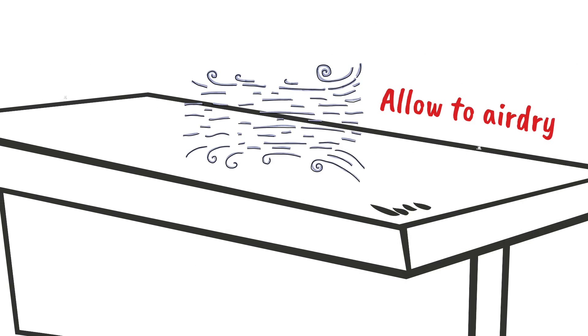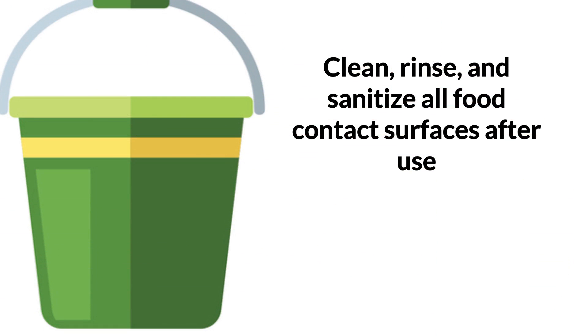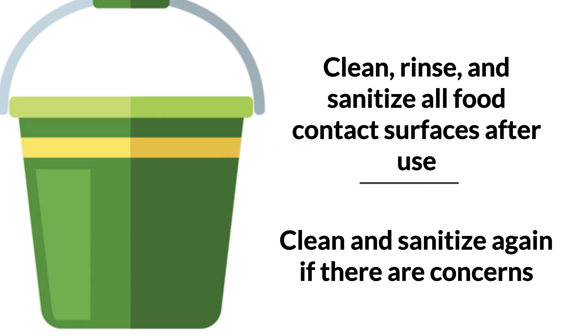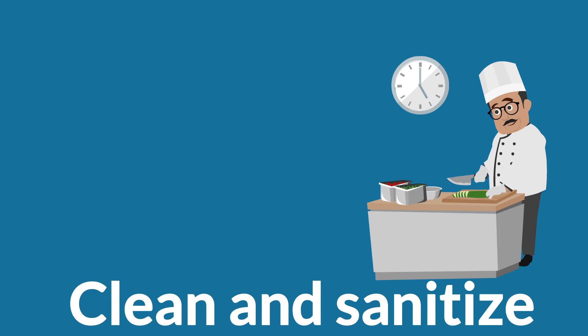Allow sanitized items to air dry. Pathogens may be able to hide from sanitizers in cracks or crevices of worn-out or damaged items. Set them aside for your supervisor to review and replace if necessary, since they may not be successfully sanitized. Clean, rinse, and sanitize all food contact surfaces after they are used. Clean and sanitize surfaces again if there is concern the process was not completed properly. Clean and sanitize before you start working with a different type of food and, after four hours, if the items have been in constant use.